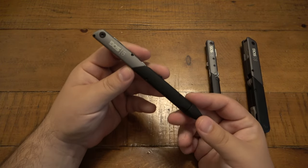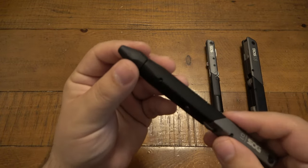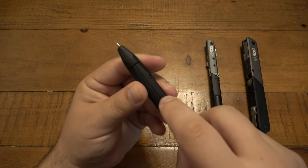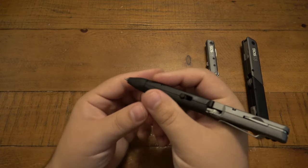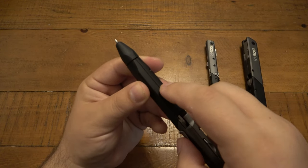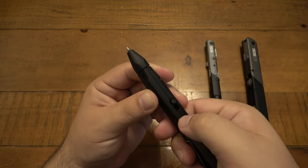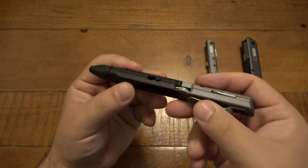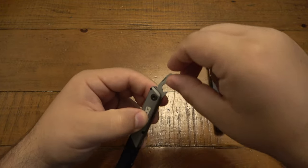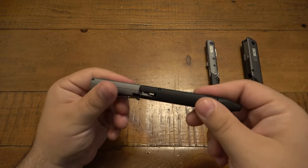This is the SOG Baton Q1. On the bottom we have an actual pen — to take the pen tip out, you push this button. To retract it, you push down and it automatically swings back with spring tension — forward to open, push down to close. On the back we have a little flathead and bottle opener that opens up, which is very nice.